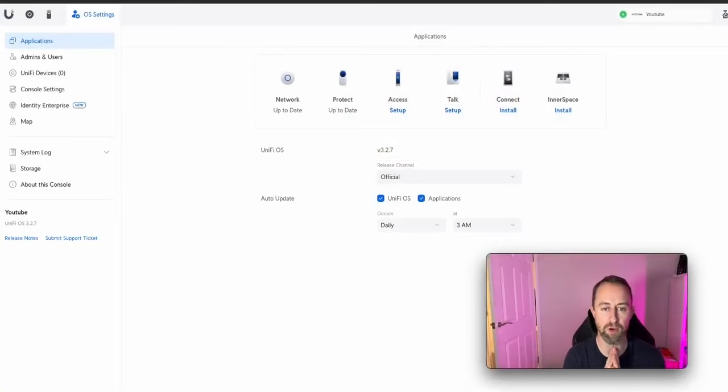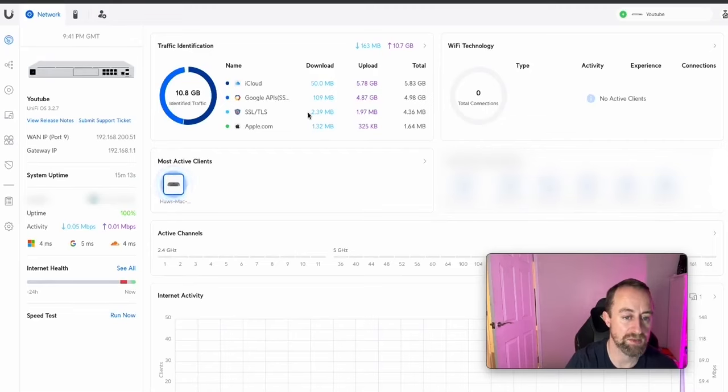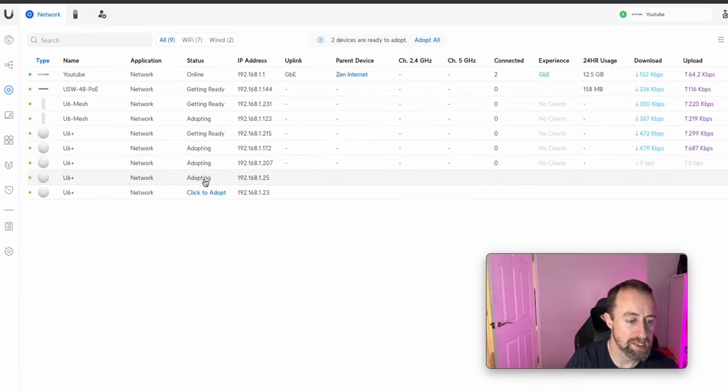We've finally done all the updates — five OS updates and one network update — and we're good to go. This is the console itself, where all the applications are held, accessed via 192.168.1.1. We're going to go straight into the Network application. You can access it by clicking Network on the console home. This takes us to the dashboard. The first thing to do is go to Unifi Devices and you'll see all the devices plugged into the switch. We can adopt all of these.